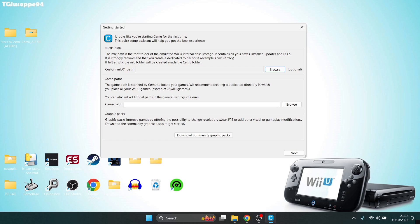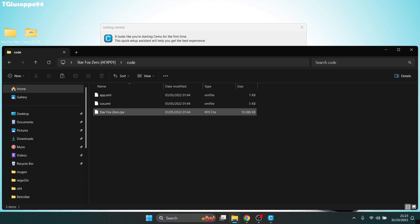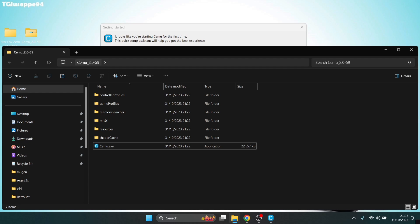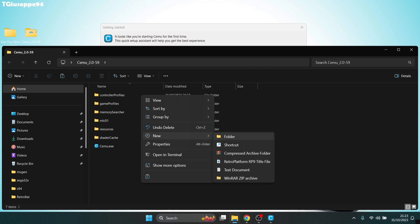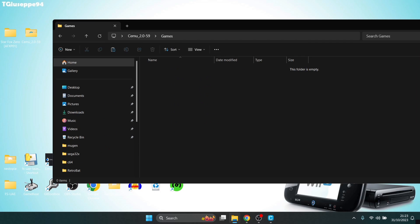As part of the installation process and setting up paths, the first thing we need to do is create a game path. I'm going to be using Star Fox Zero. The folder structure inside Star Fox Zero has code, content, and meta. If we go inside code, we've got starfoxzero.rpx — that's the main launcher file. Cemu supports this file extension just fine. Inside my Cemu folder, I'm going to right-click, create a new folder called 'games', and drag my Star Fox Zero .rpx game inside there.